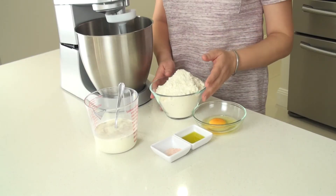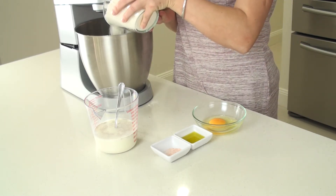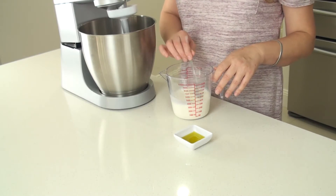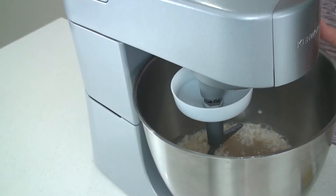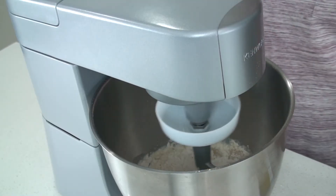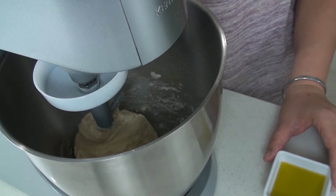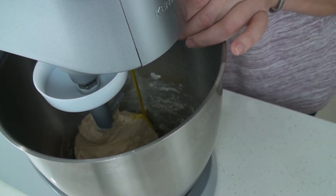Now I'm going to add the flour to the bowl, the egg, the salt. My yeast is very well dissolved so I'm going to add the milk as well. I'll mix well on low until the flour is well incorporated. One minute into mixing the flour is well incorporated.